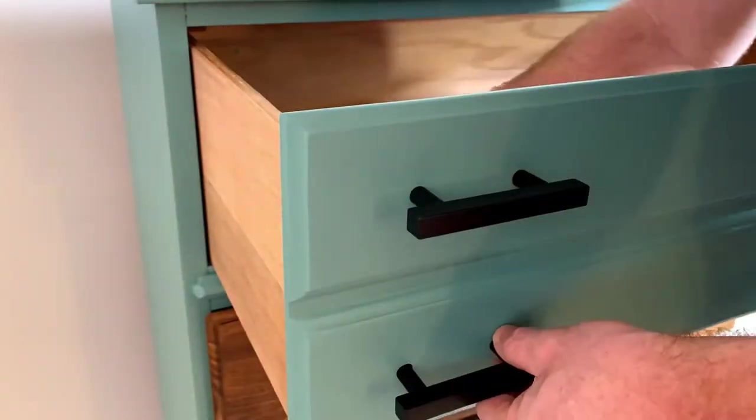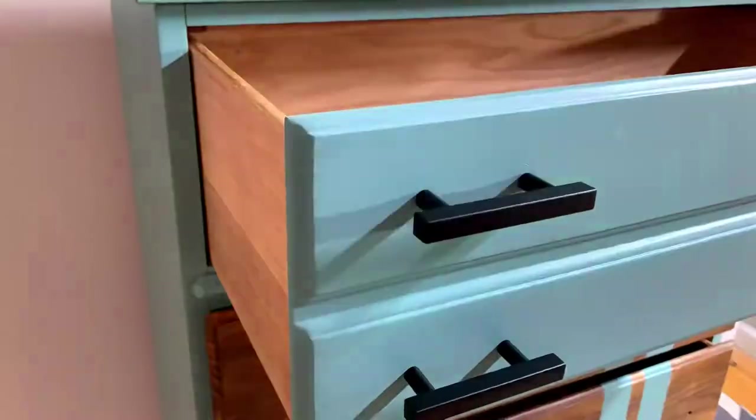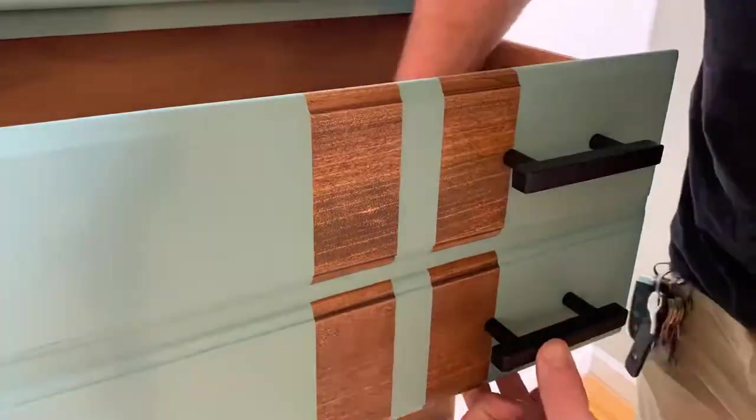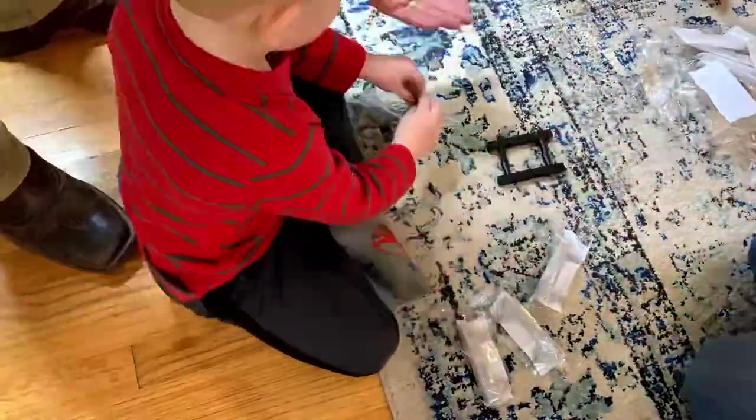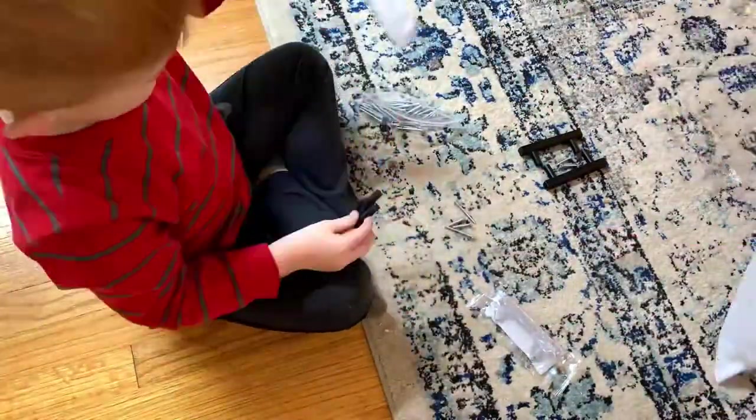We purchased some black hardware off of Amazon that were the same size as the existing holes, so we could just put them right in and they really updated the look of the piece.